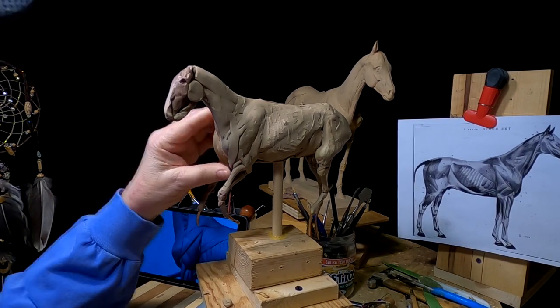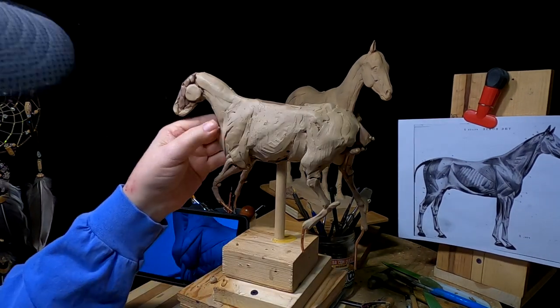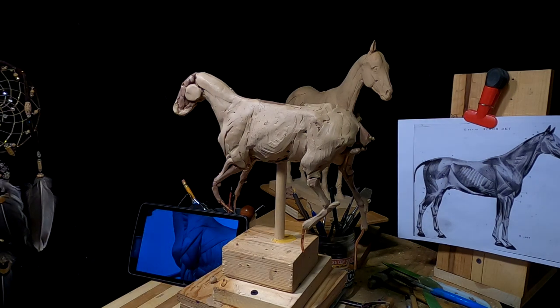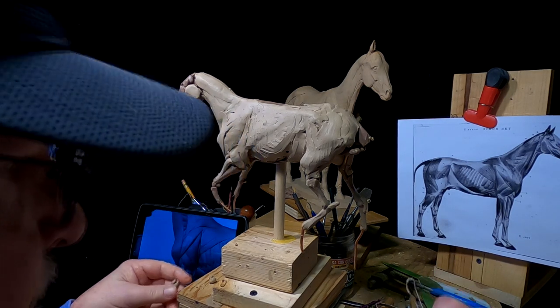I've got to be careful not to make it too muscular in the front, because they were not built like quarter horses — they were anything but a quarter horse. Mustangs.